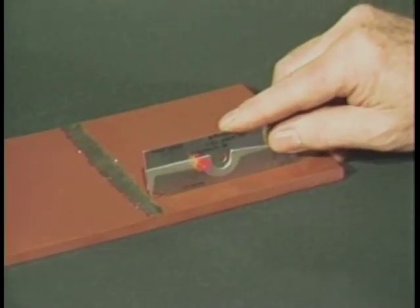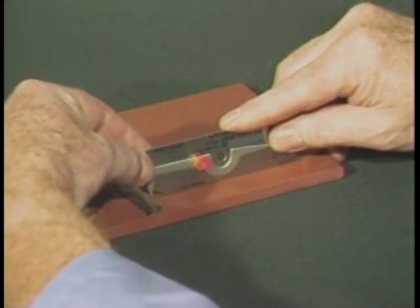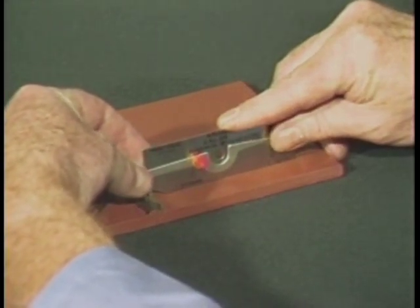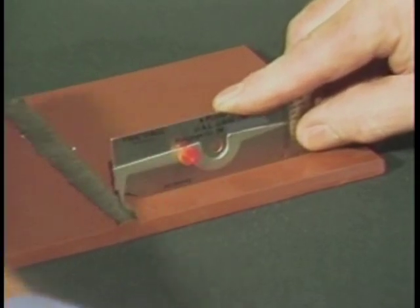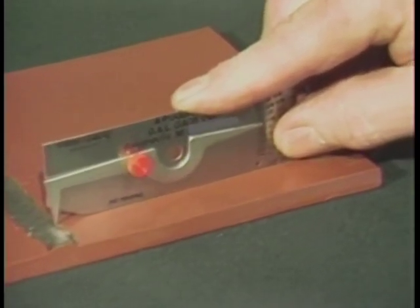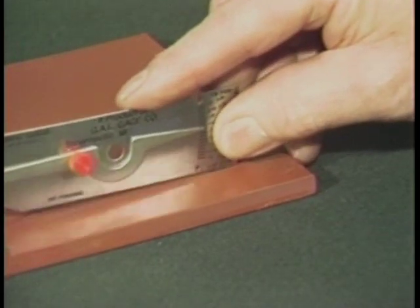To measure an area of undercut, set the bottom of the gauge on the base material. Set the tip of the pointer into the area of undercut and read the amount of undercut from this scale. The locking screw can be tightened to hold readings for future references.